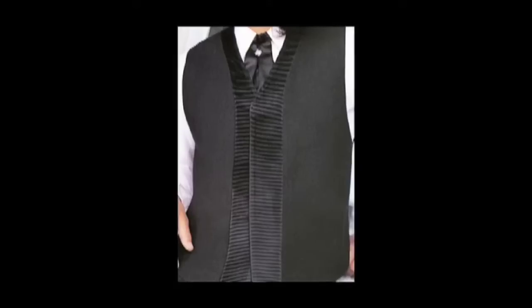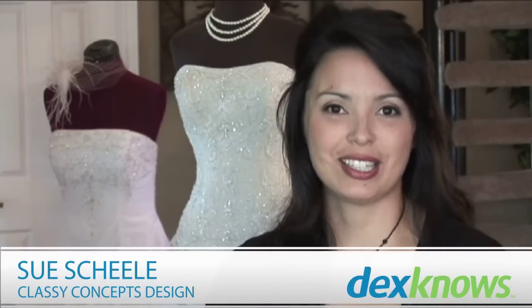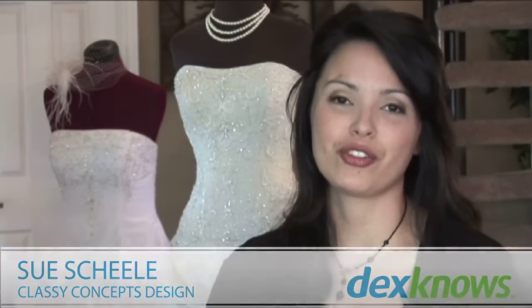You can purchase or rent a tuxedo from any bridal salon that offers that service, or you can go to a men's store that specializes in tuxedo and formal wear to purchase or rent as well. I'm Sue Shaley, owner of Classy Concepts Design, giving tips on how to measure for a tuxedo shirt.